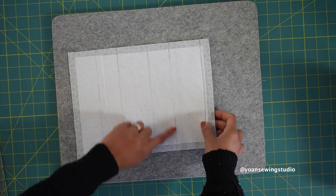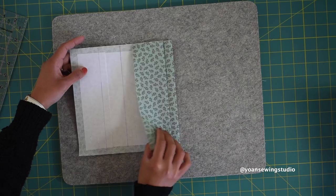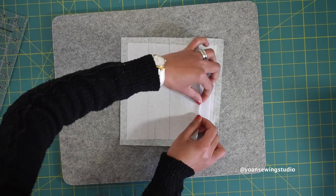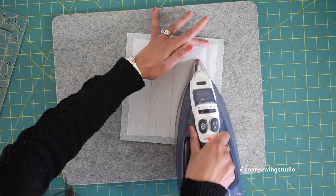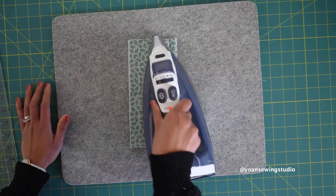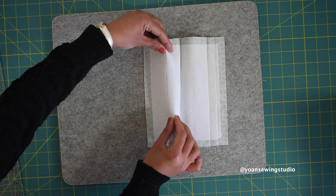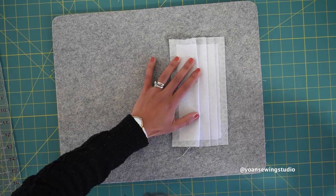Now fold the next two and a half inch line, using the ruler to help create the initial crease, and press. Then fold the next line towards the right and press. Then fold the following two and a half inch line towards the wrong side with the help of the ruler. Flip to the wrong side, find the last line, and fold that line towards the right and press.